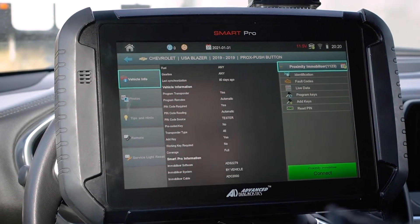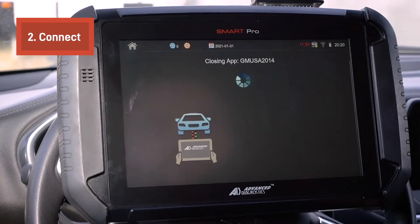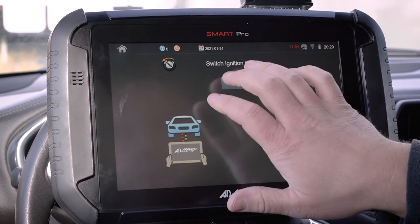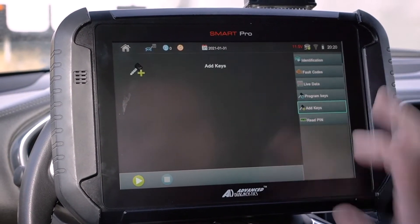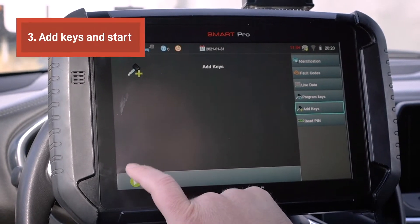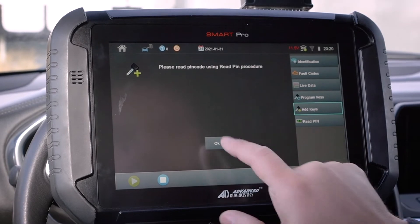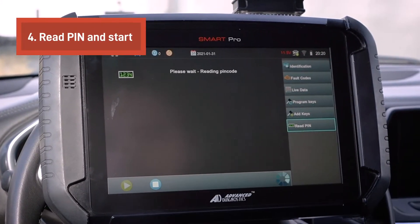Now we'll go ahead and hit the connect button. Switch ignition off — it already is, so I'll click okay. We're going to go down here to add keys, hit the play button on the bottom left, and it says please read pin code. So we'll go over here to read pin and hit play.